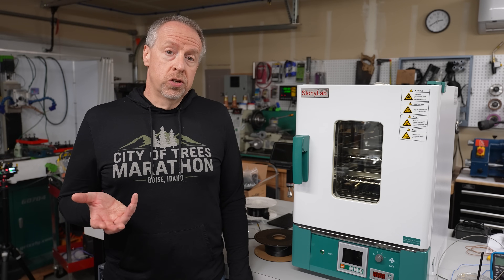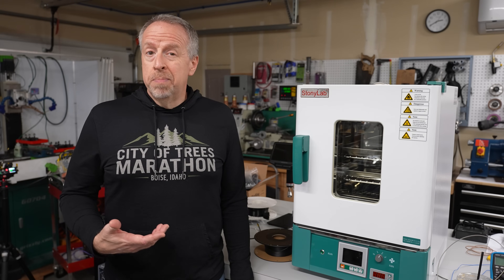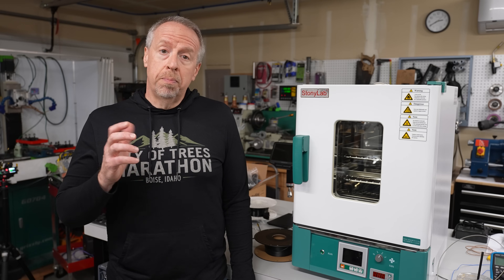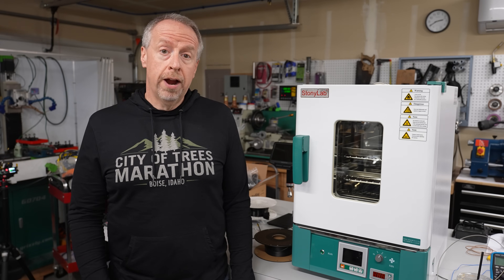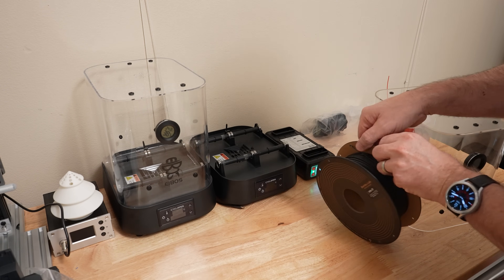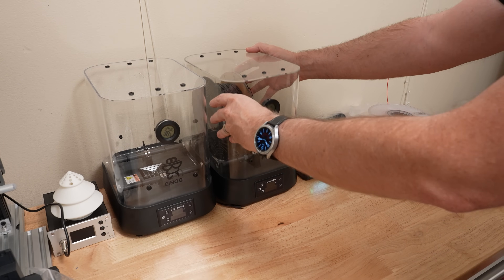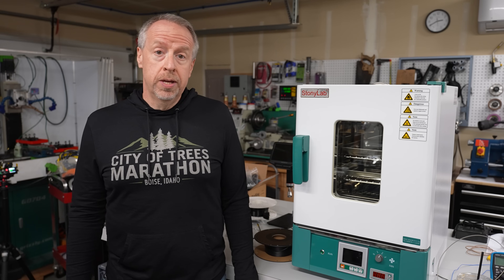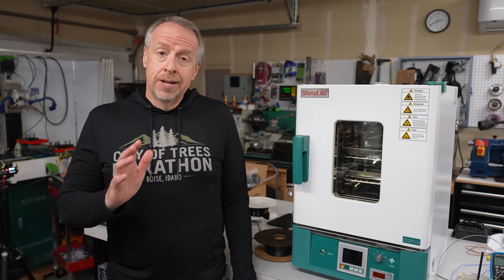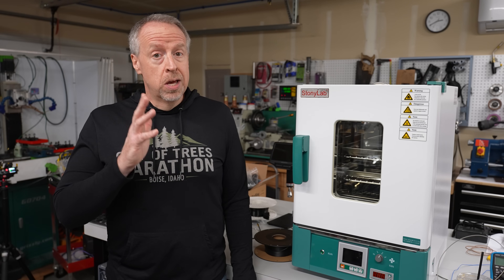The first and most obvious thing we can do is dry the filament. The datasheet says we must, so we will. I want to compare a consumer grade dryer to a proper blast drying oven, but I've only got one spool, so we'll start with the consumer dryer. This is an IBOS Cyclopes dryer — it goes up to 70 degrees Celsius and has done really well for me. It's definitely not capable of reaching the specified temps for this filament, but we'll try it anyway.